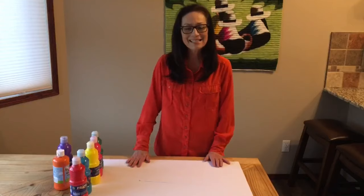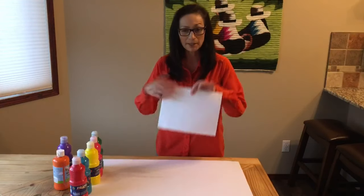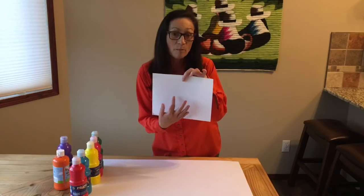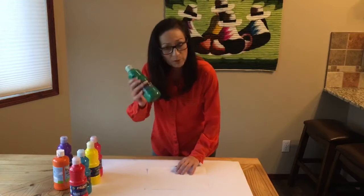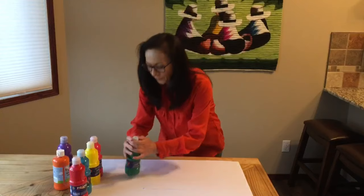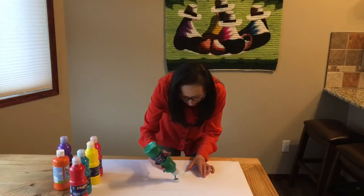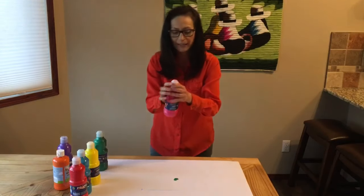Let's start the abstract art. In the middle of the white paper, put three or four paint drops in different colors. Make sure to just put a little. I'm going to put some green paint — just a little. And some pink color.